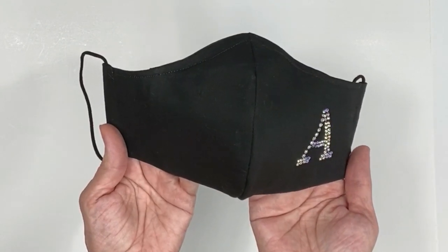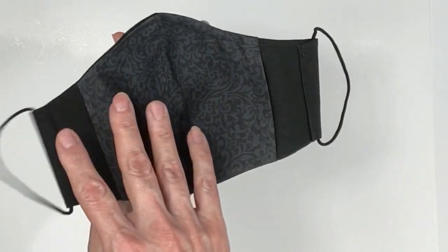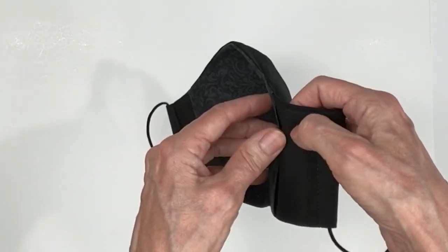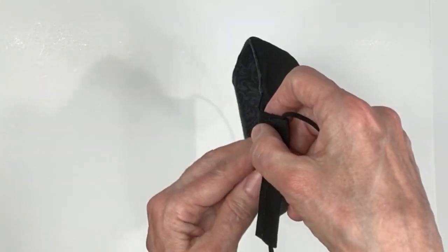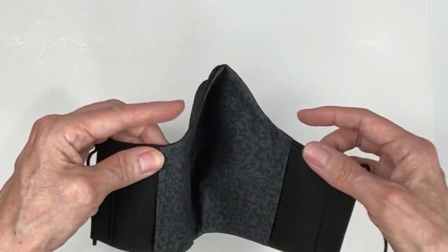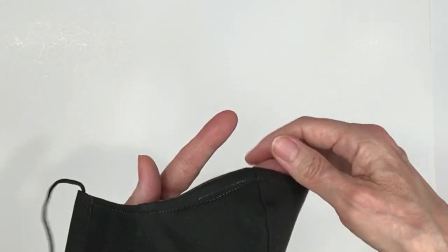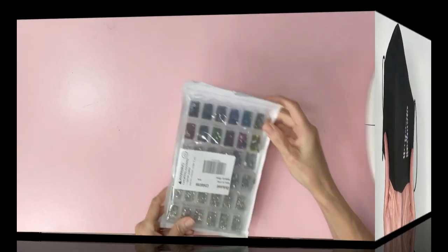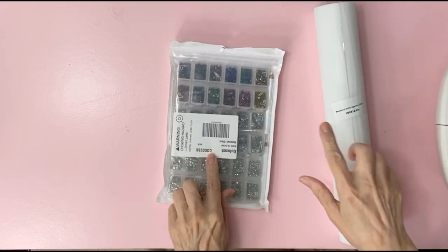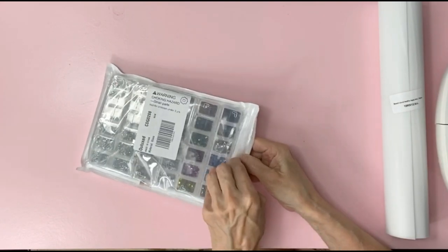If you'd like to make the same face mask as this one, you will find a link down below in the description. This mask has a filter pocket in the back and you'll notice there's an opening on each side so you could easily place your filter in. Up on top here is a nose bridge. The supplies you will need are hotfix rhinestones and transfer film. I picked these both up on Amazon and I'll list them down below in the description so you could easily find them.